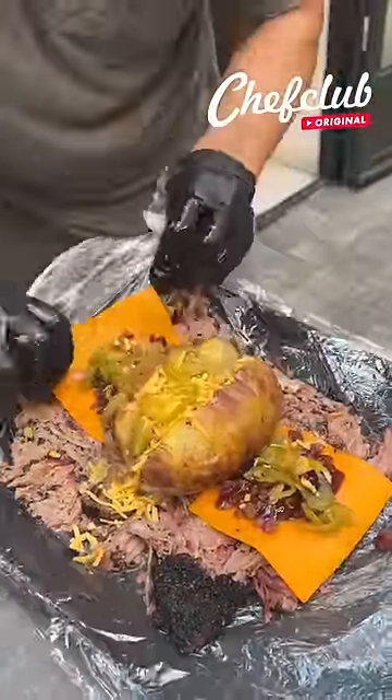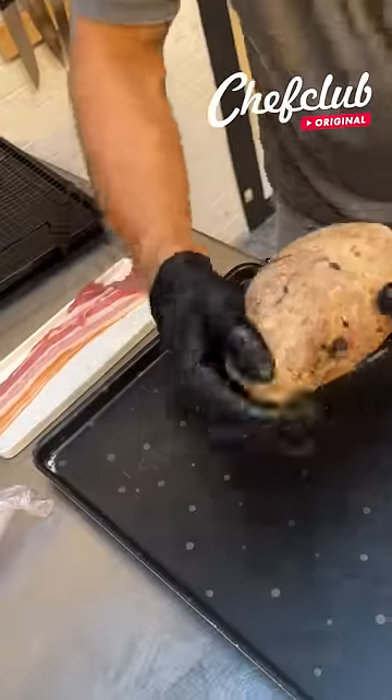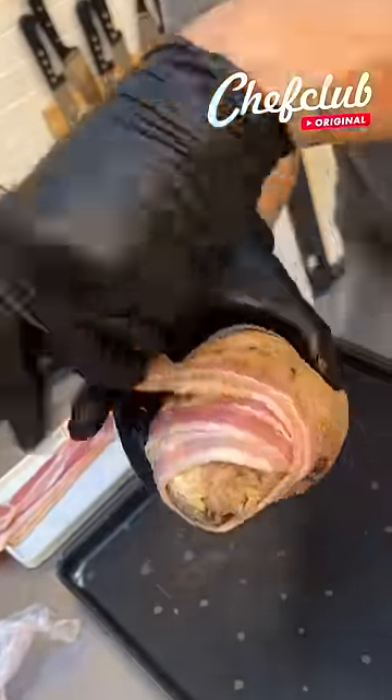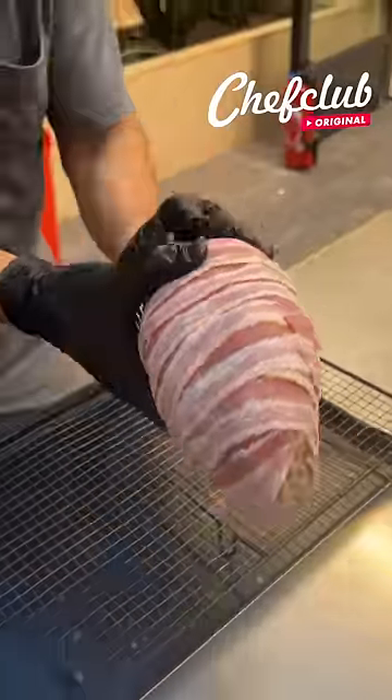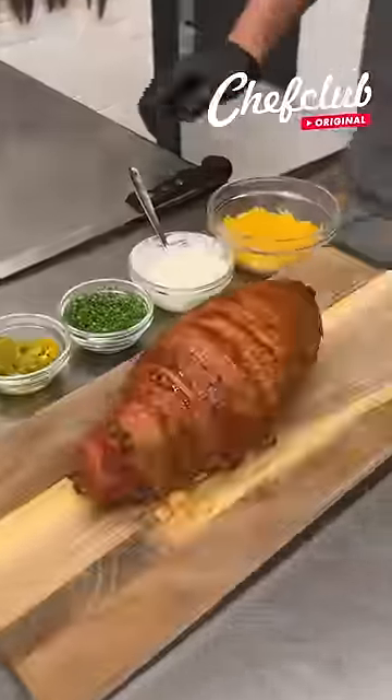Now we're going to wrap this bad boy up in the beef brisket, and we're going to have a beef brisket encased barbecue baked potato. It's going to be fantastic. Now we've got this wrapped up — seven to ten minutes until that bacon is golden brown.